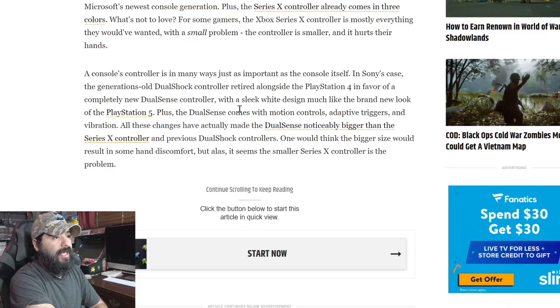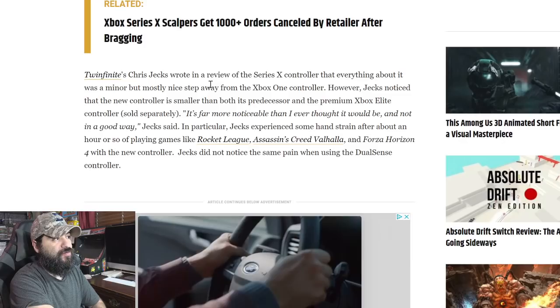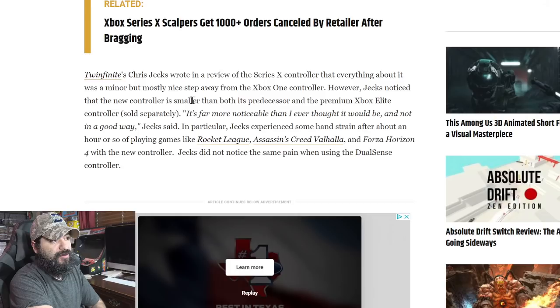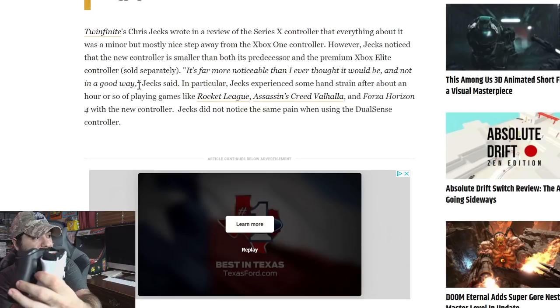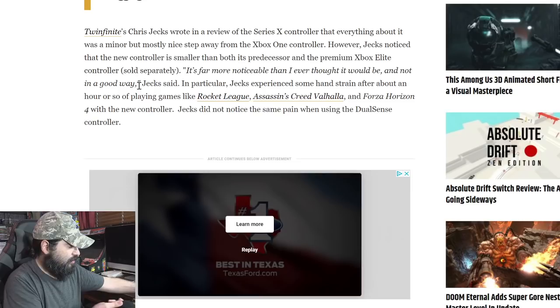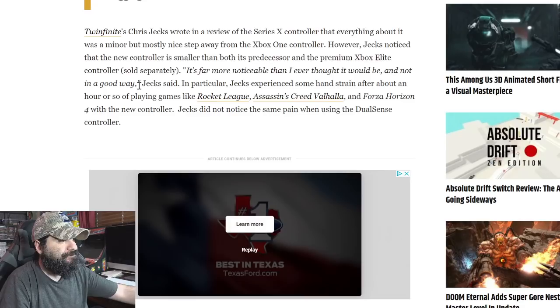One would think the bigger size would result in some hand discomfort, but it seems the smaller Series X controller is the problem. Twinfinite's Chris Jax wrote in a review that everything about it was a minor but mostly nice step away from the Xbox One controller. However, Jax noticed the new controller is smaller than both its predecessor and the premium Xbox Elite controller, saying it's far more noticeable than he ever thought it would be — and not in a good way. I don't notice a size difference at all — to me the handles even look longer.